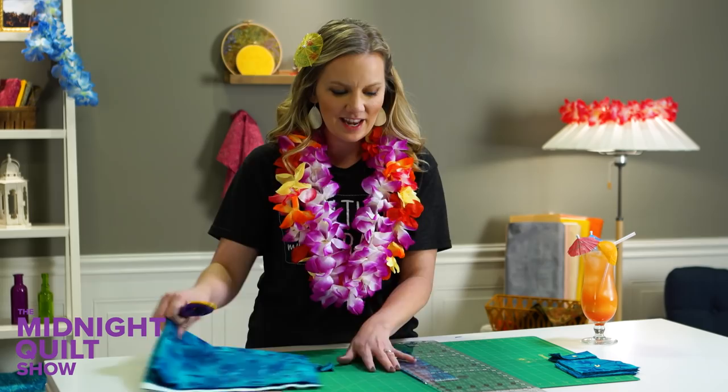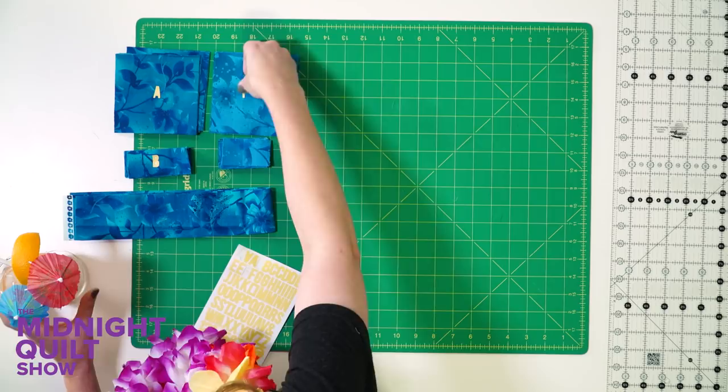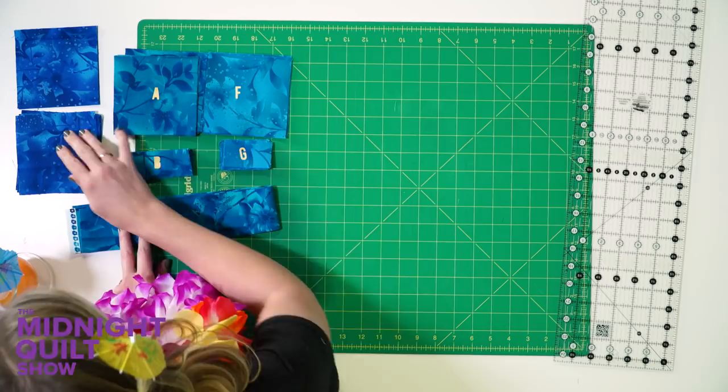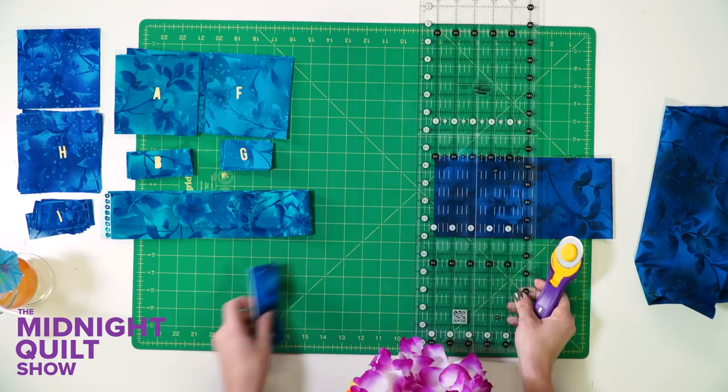I'll be cutting these out with a fun ruler here in a second — a ruler that I even have a coupon code for you, but you'll hear about that in a moment. We got fabric two which looks a lot like fabric A, just a little bit of a different color, and these are gonna be F and G. Then on to fabric three, another shade of blue — this is gonna look like a sparkling grotto by the time I'm done. We have fabric three and fabric four as well.